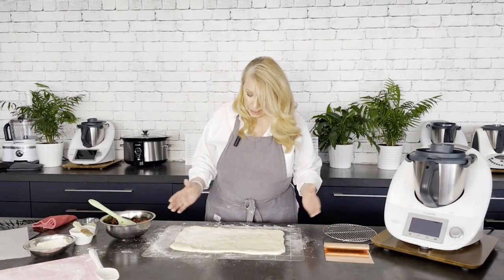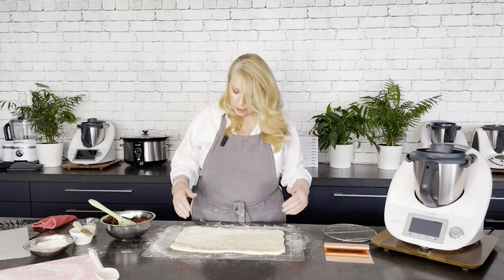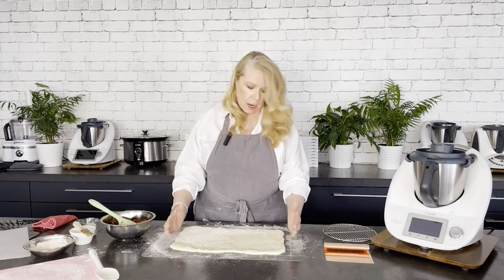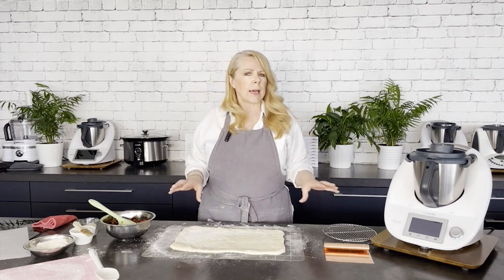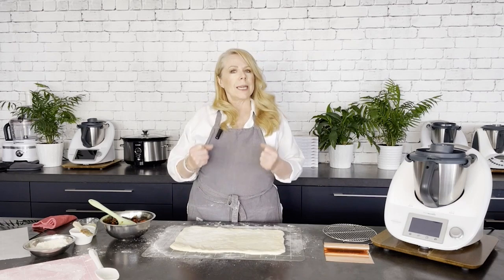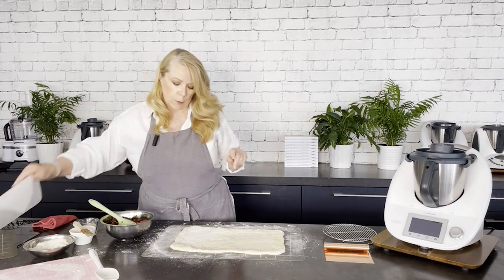Here we have our bagel dough rolled out to about the right size. If you've got the large baking mat, you've got about one square on the long side and one and a half on the shorter side, so that gives you a bit of an idea. If you're getting a bit of resistance — the dough is shrinking back on you — just let it rest for a minute and then continue to roll.